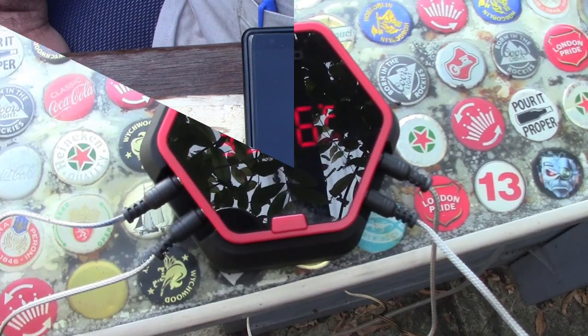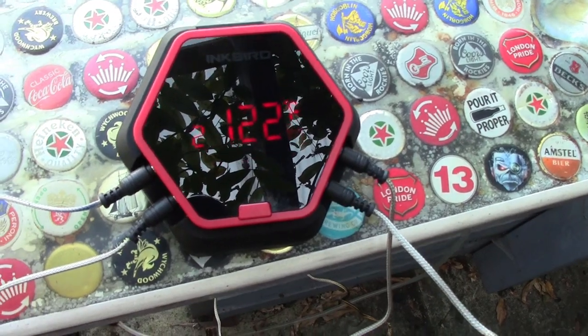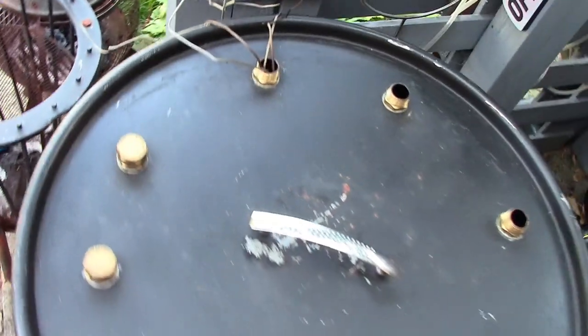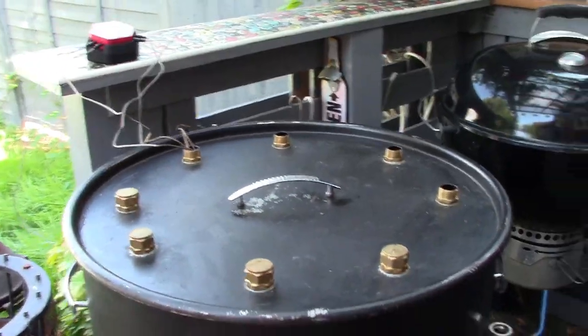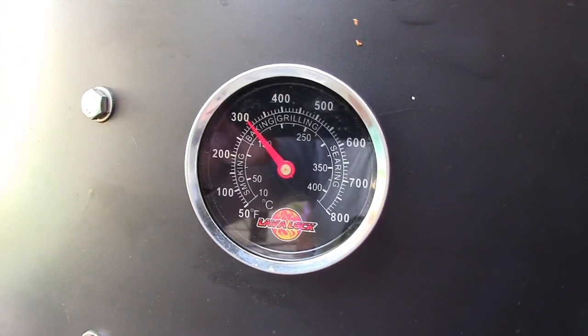Here we can see the Inkbird working a charm, set up on my little bar with all the cables running into the exhaust and one probe through into the meat. The thermometer readings are matching up nicely — two probes on there, which is great.